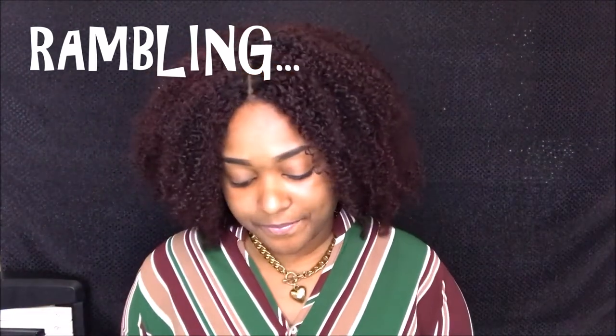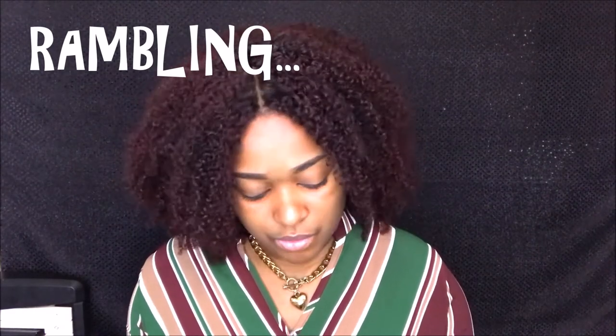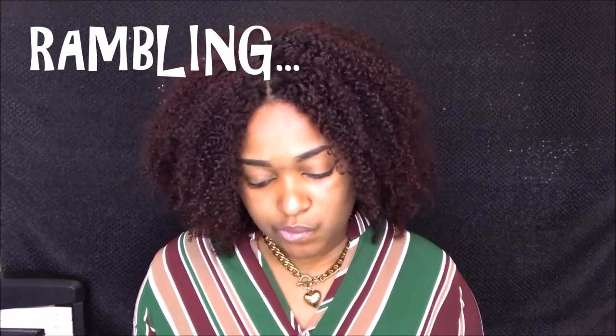The coily hair is supposed to mimic around 3C to 4, or maybe 3A to 4B. I just knew it wasn't kinky and it wasn't the curly hair. So I got coily.